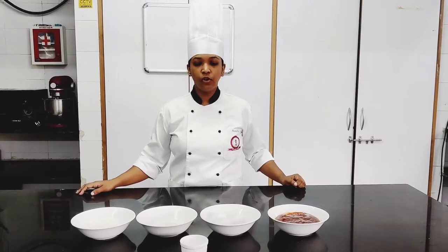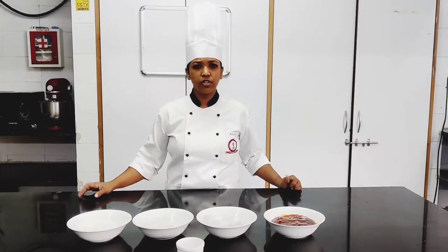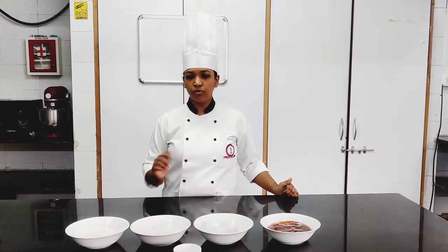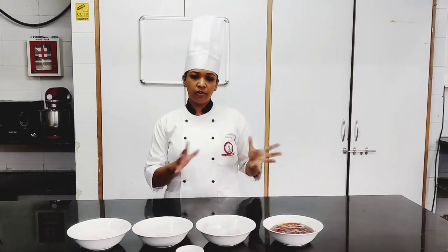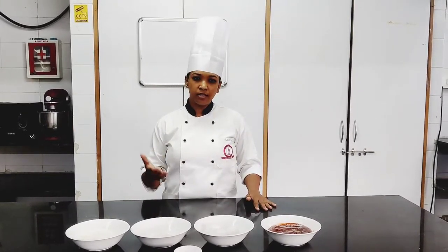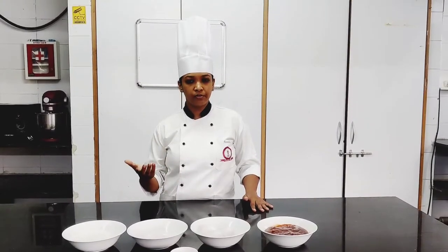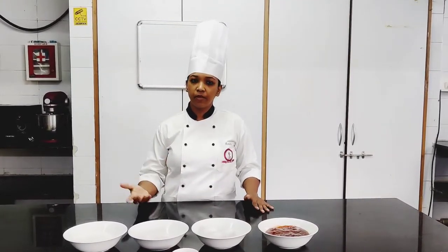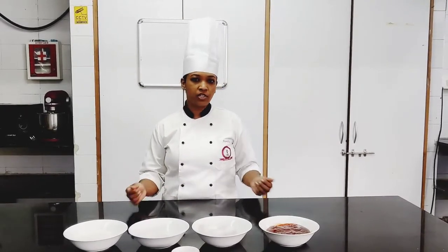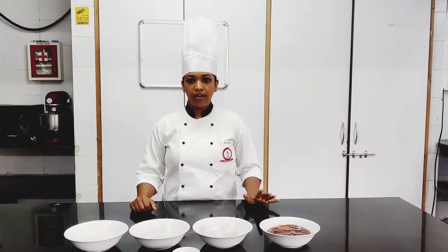Hello everybody, today we are going to make Swiss roll. The method we are going to use is the egg foam method. We are going to make an egg Swiss roll — today we are going to put jam, but there are a lot of other recipes available in which they put different flavors inside, like whipped cream, chocolate, Nutella, etc. So your imagination can vary and there are different varieties.